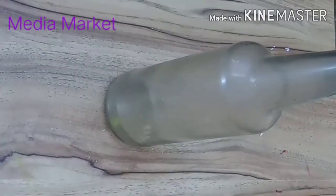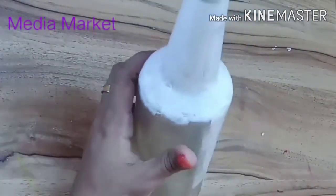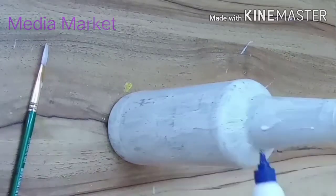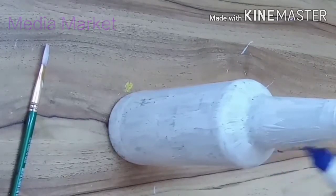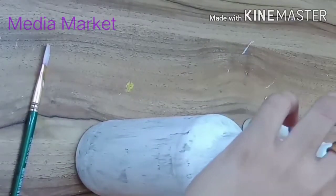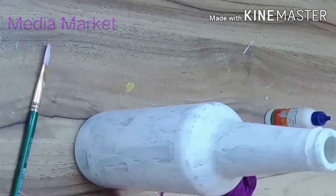We will add white paint. We will add a little bit to the finish. Now we need to add a little bit of fabric for 3 days. We need to cut the thread into the mold thread.